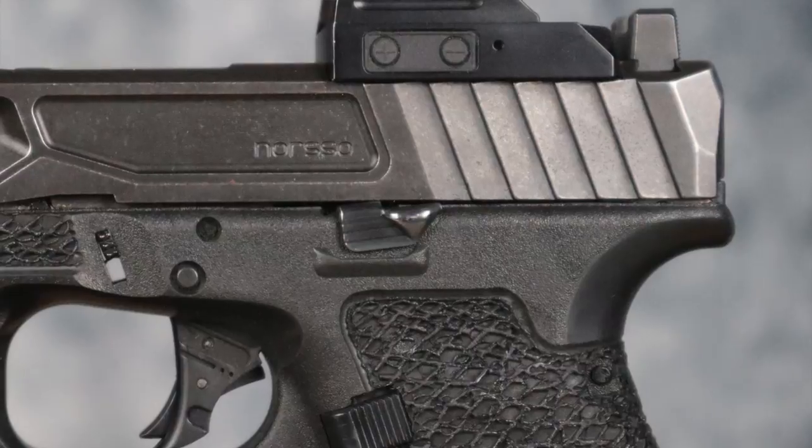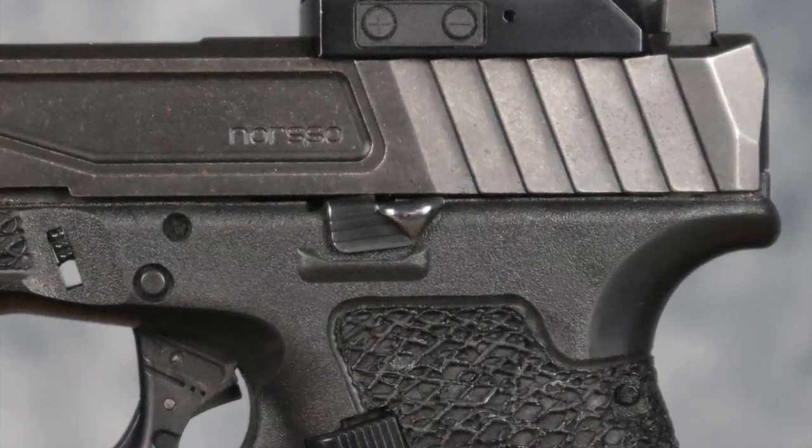All of my frames wear a Glock extended factory slide stop. I first got turned on to these when I was issued one — I was in the second class ever at the FBI Academy to be issued a Glock; it was a Glock 23. Up until then I really hadn't seen the Glock extended slide stop, and I've been using one ever since.